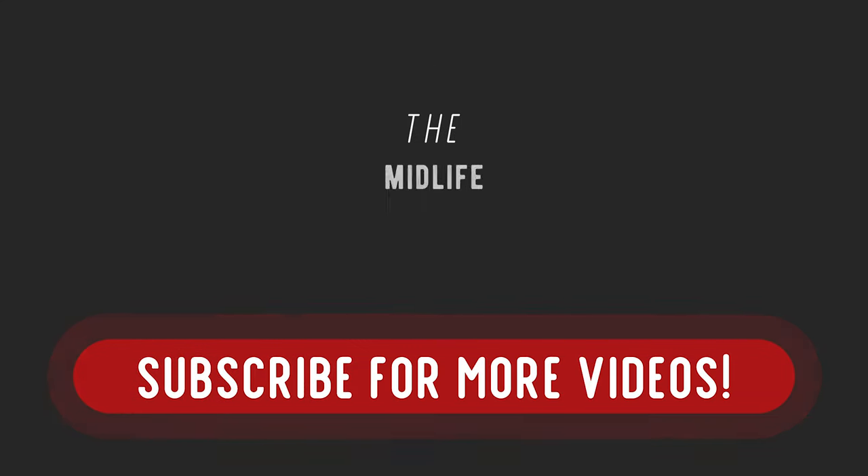That does it for pulled pork week here on the Midlife Ride. Be sure to leave your favorite pulled pork recipes down below — we would love to try them. Also subscribe, hit the thumbs up button, and hit the notification bell so you're notified every time we publish a new video. Until then, we'll see you next time.